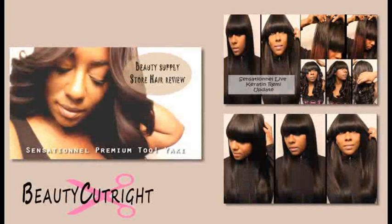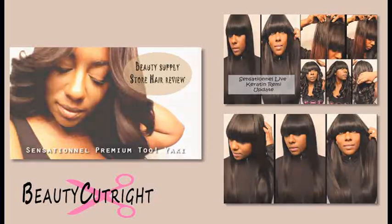Make sure you check out my other reviews on the Sensational brand hair that you can find at beauty supply stores, and I will see you guys in the next video.